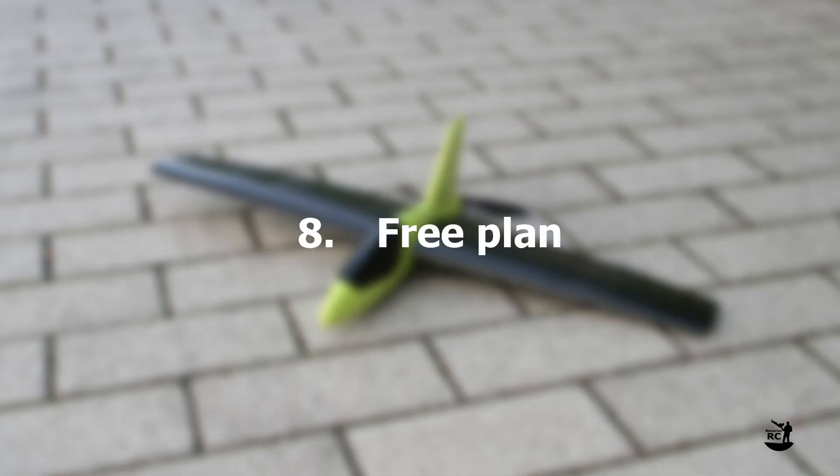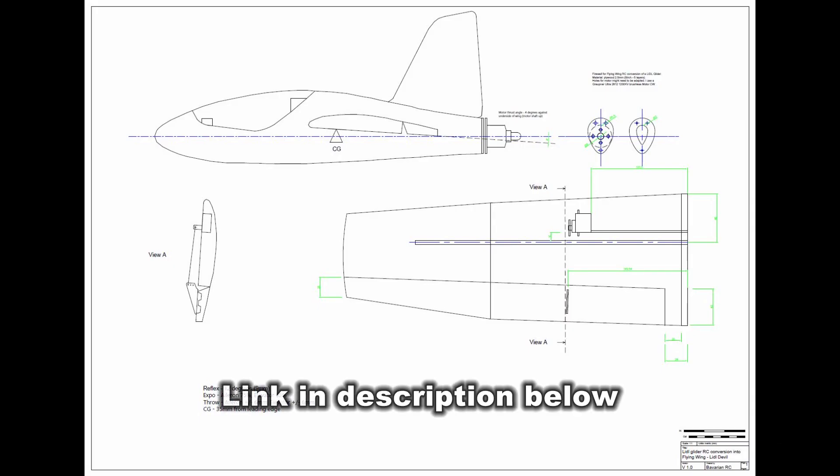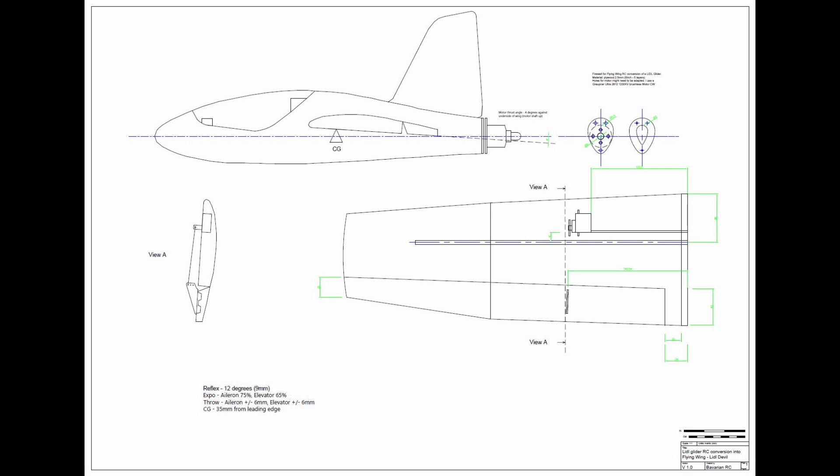Free plan: Most of this info can also be found on the free plan. You will find the link in the description of this video or of the Lidl Devil build video.